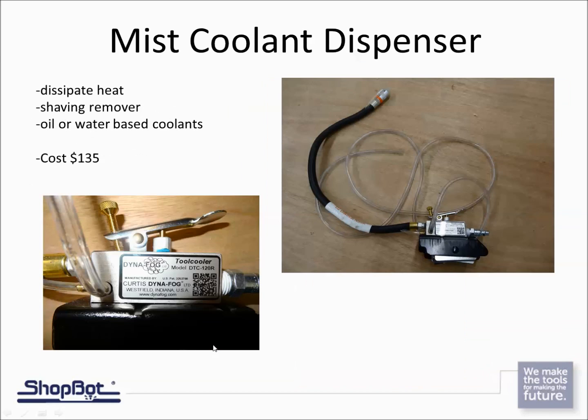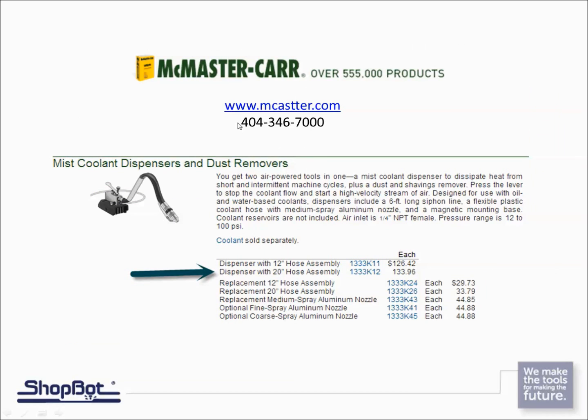Another accessory is a mist coolant dispenser. Instead of coolant running constantly and pooling up, this hooks to compressed air and you press a trigger to spritz it out as a mist that dissipates. It does both air and water. You can find it at McMaster-Carr — it's got a 20-inch hose and costs around $134. No mess, very easy to just mist as needed.